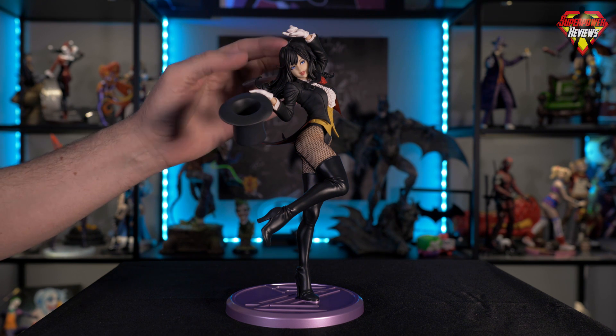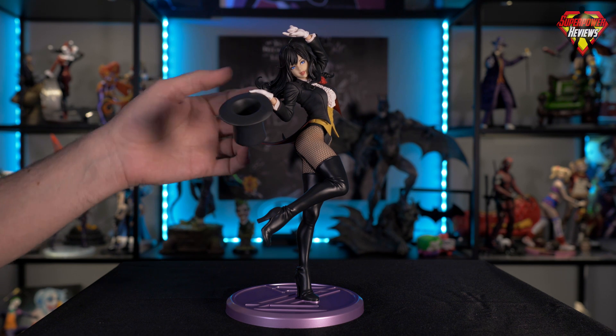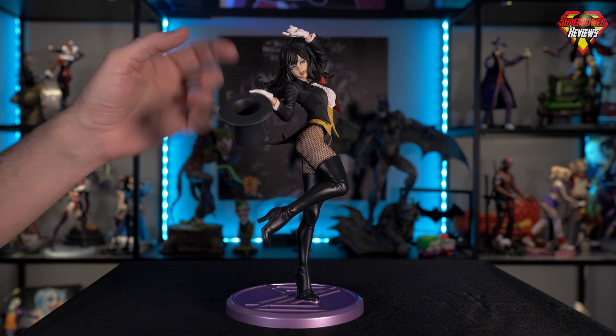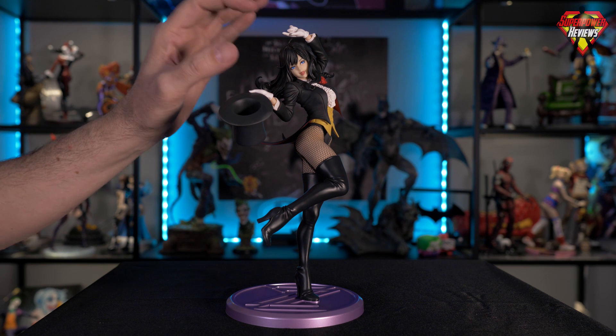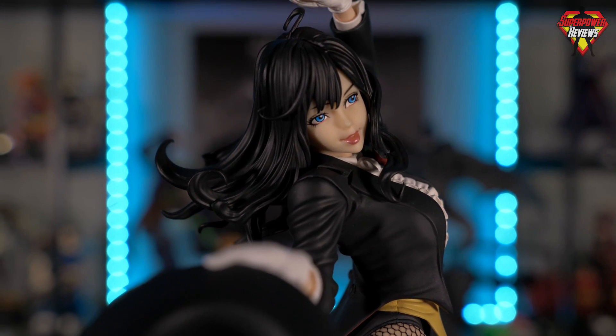Starting at the top, we've got the hair sculpt — always excellent. It's PVC, of course, and they did a great job with the individual locks in the hair. They definitely kept it a straight jet black; there's really not much shading of any kind, but that's just what Zatanna's hair looks like.